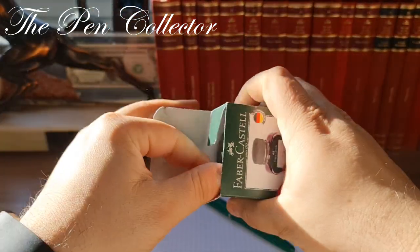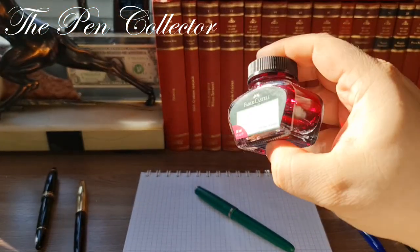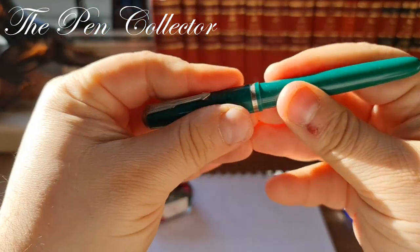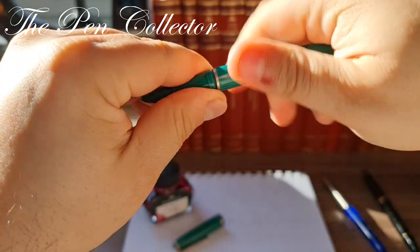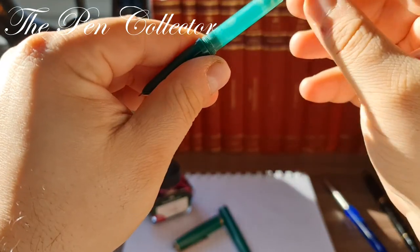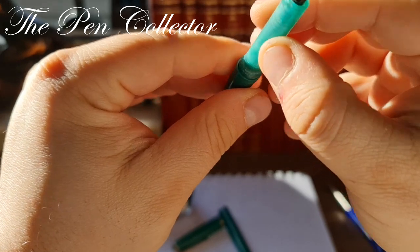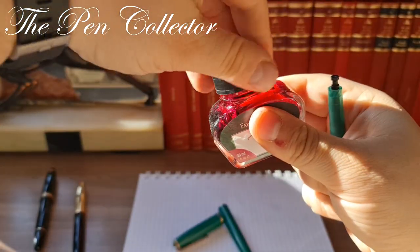Without further delay, let me open it. I'll give it a little shake — look at that wonderful color in the sunlight. This is our fountain pen. It has the same principle of filling like a syringe, so you put this down — it is all made out of plastic. This is the pink ink.